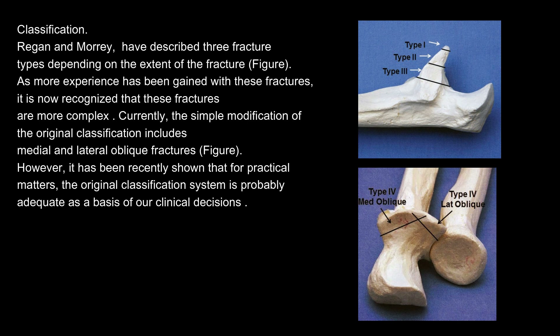Classification. Regan and Morrey have described three fracture types depending on the extent of the fracture. As more experience has been gained with these fractures, it is now recognized that they are more complex. The simple modification of the original classification includes medial and lateral oblique fractures. However, it has been recently shown that for practical matters, the original classification system is probably adequate as a basis of our clinical decisions.